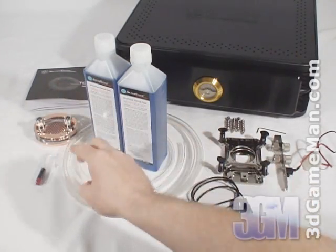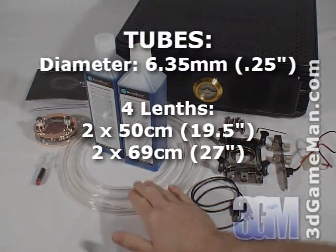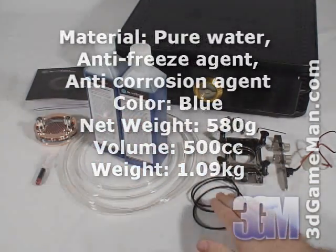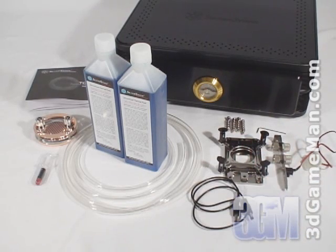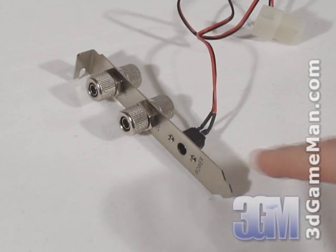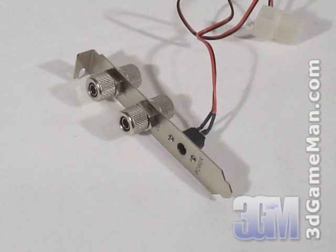What's included with the Tundra TD-01 Water Cooling Unit is the user's manual, a CPU water block, thermal compound, tubes, two bottles of coolant, a power cable, and all the materials needed for installation. They also include an excellent I.O. bracket which the tubes and power cable get connected to.